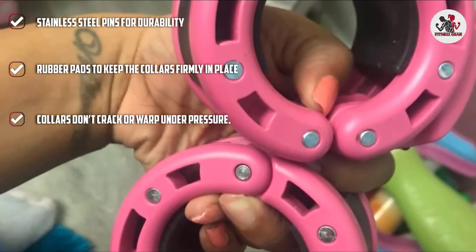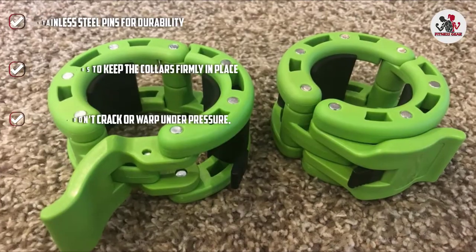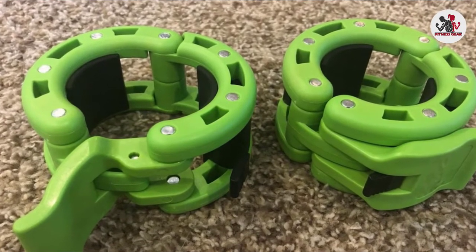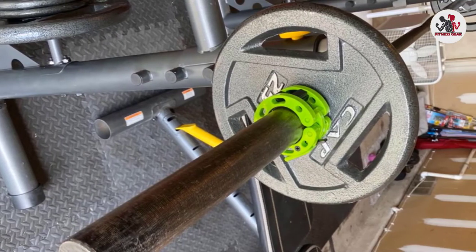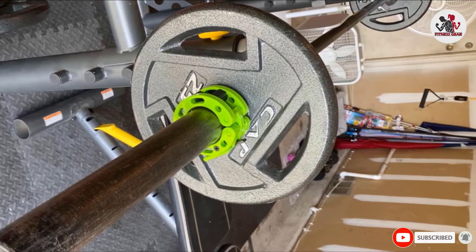Removing these collars is also easy. You can place your fingers firmly underneath the collar and pull the lever upwards. The lever clicks to lock and unlock positions to signal if the collar is ready to be used or removed. These come in pairs and are available in different colors, and they can slip into your gym bag easily.